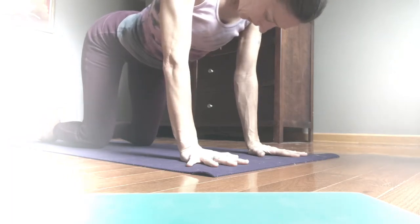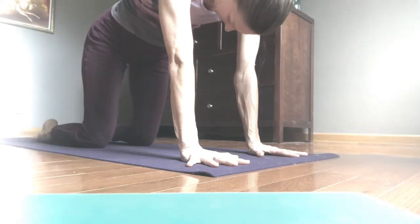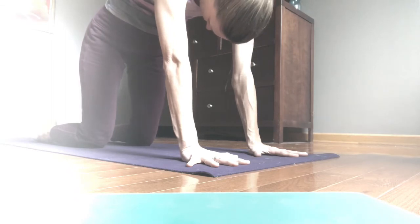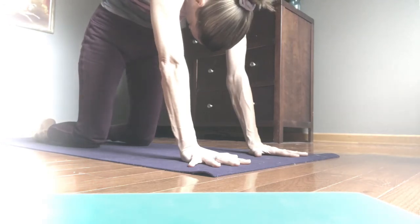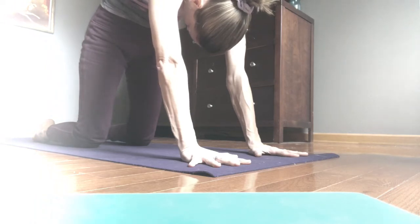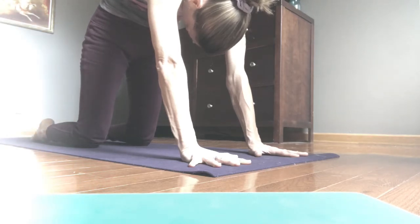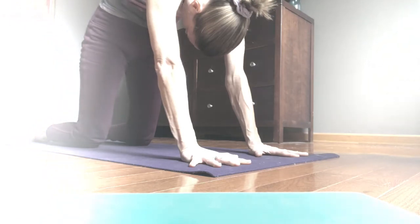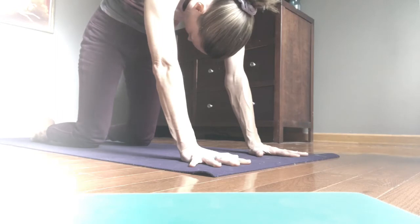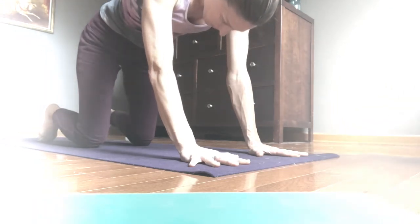On an inhalation we're going to transition to cat pose. Release the tops of the feet to the earth and press really strongly into the whole hand as we draw the belly button up and in toward the spine. You'll feel your chin move toward your sternum and your tailbone elongate down toward your mat as your spine moves to the back body, broadens and rounds toward the ceiling. Coming into cat pose, feel the strength of your core — connect to it. Inhale and exhale here.